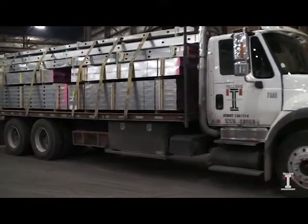Once loading is complete, the product is shipped to customers throughout the country.